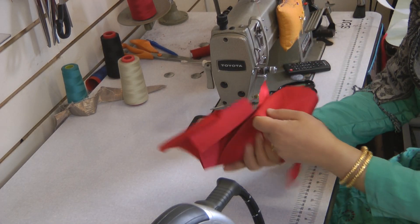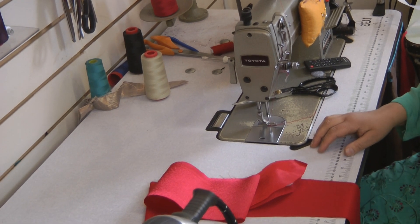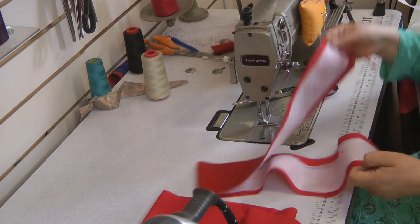So last but not least, we're going to go on to the collar. The collar — first of all, we just need to basically close the collar.